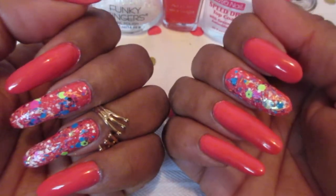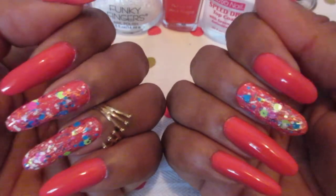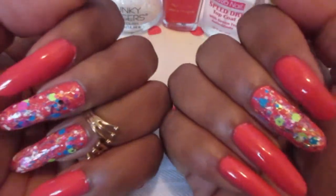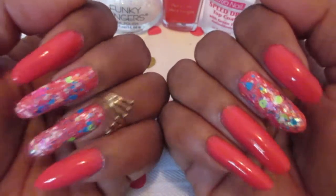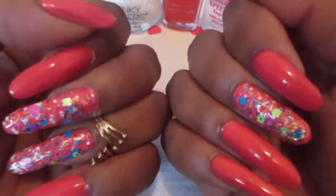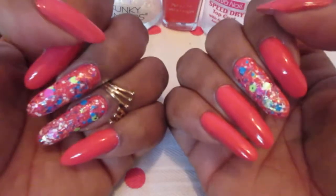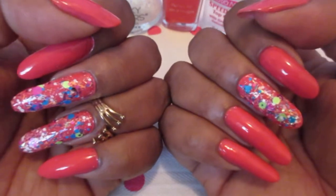Two coats, and of the Funky Fingers I just randomly went along with it to see how much it needed. So maybe it was like two rounds of the Pep Rally and one round of the Winter is Coming. They make great toppers — it came out really pretty.